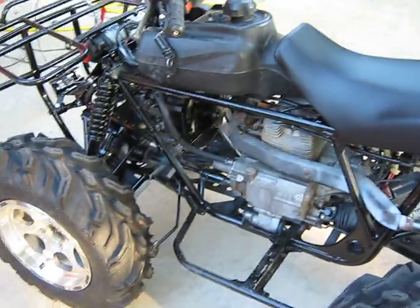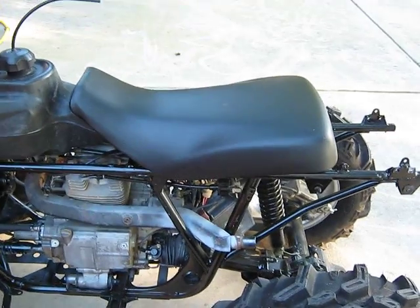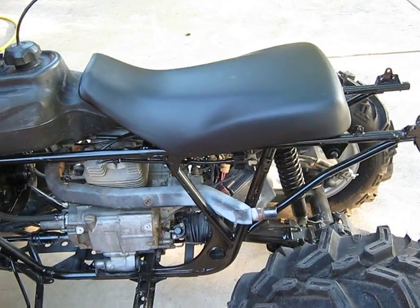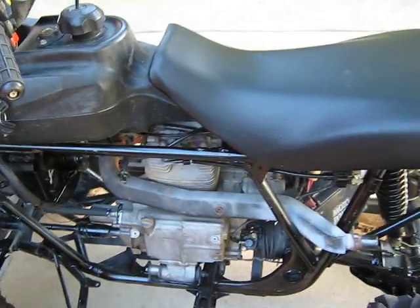I just kind of put the exhaust on because I think that my float is sticking. It's got a little bit of gas leaking out of the overflow. But let's see if I can't fire it up.